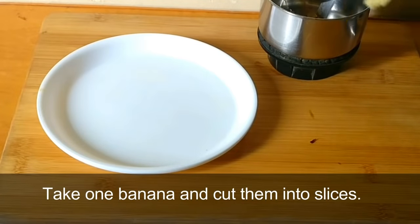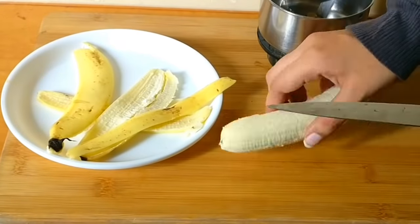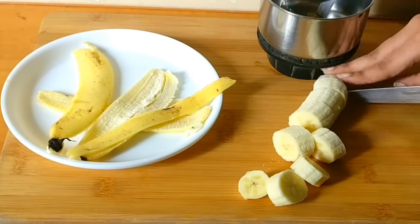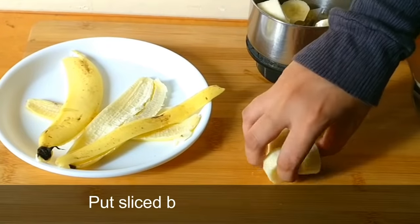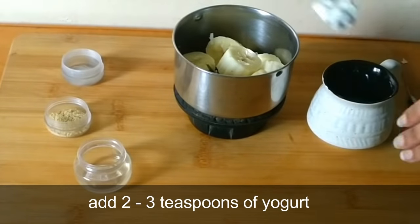Take one banana and cut it into slices. Put the sliced banana in a mixer jar and add two to three teaspoons of yogurt.